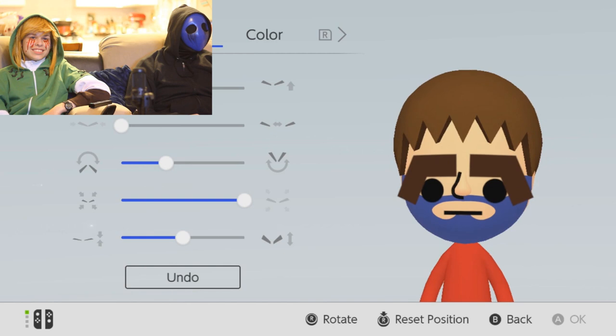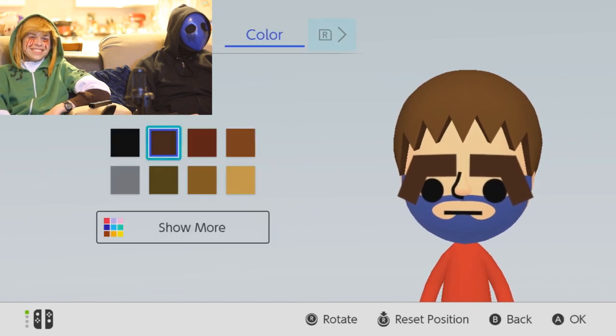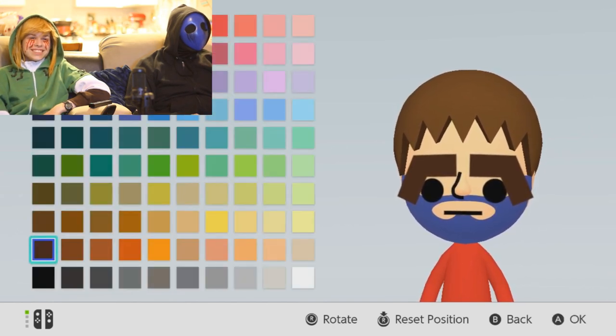There we go. Let's do it now. And then the same shade of blue. There you go. Yeah, actually. No, that's gross. Nice.